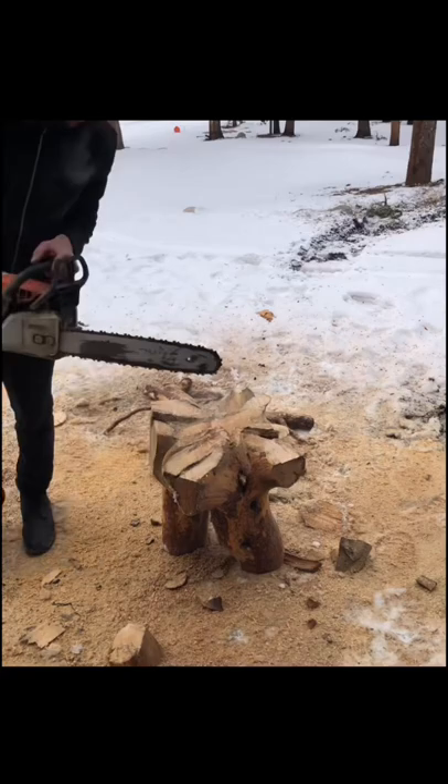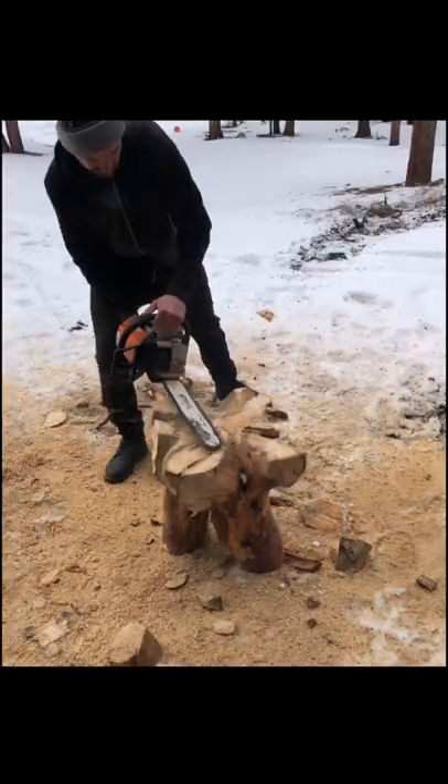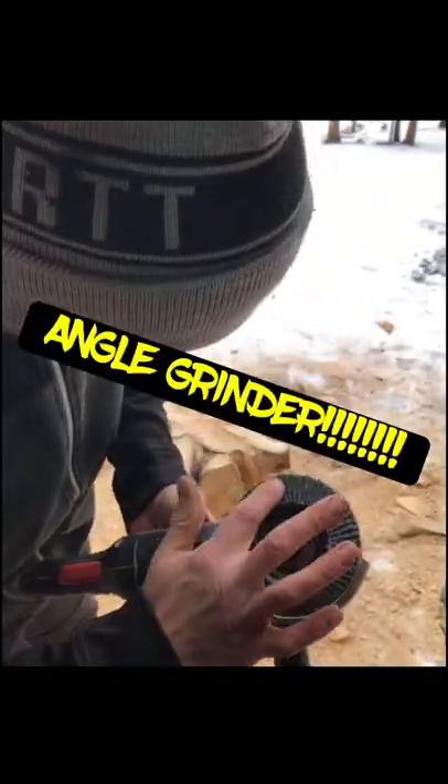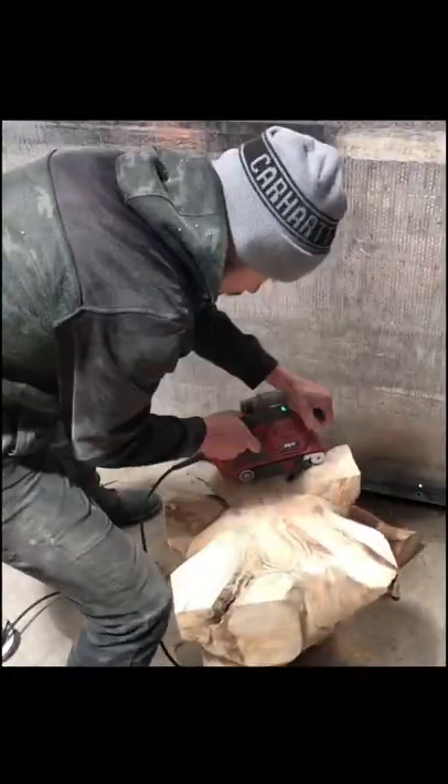Then I take the chainsaw and cut the thing to size. Shave the fucking top off and make it look real nice. Then I take the angle grinder, shape the thing some more. Then I take a belt, sand her to the fucking whore.